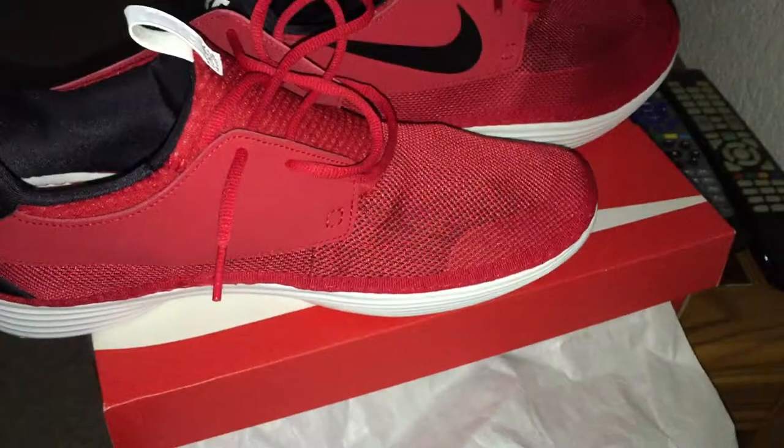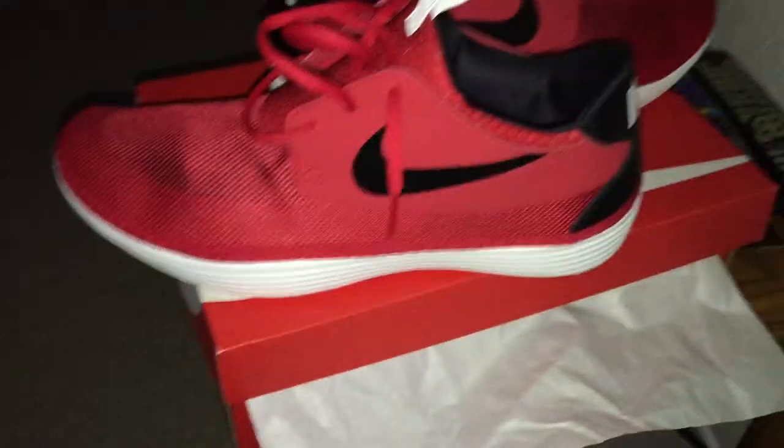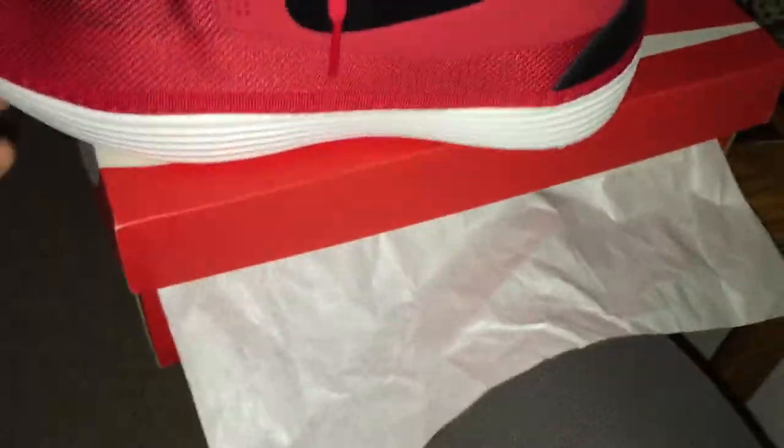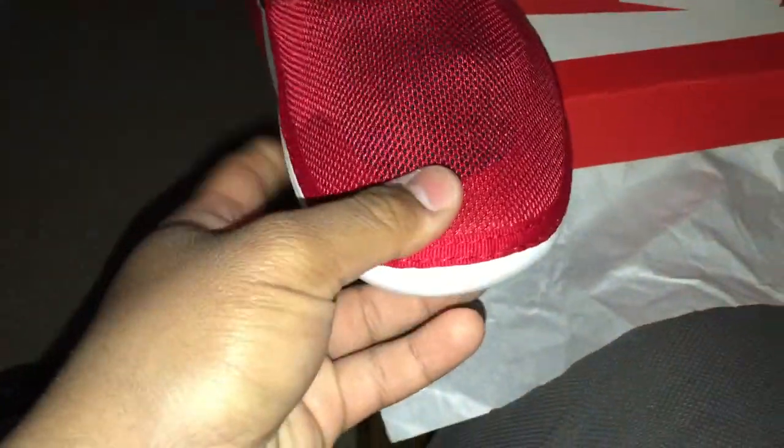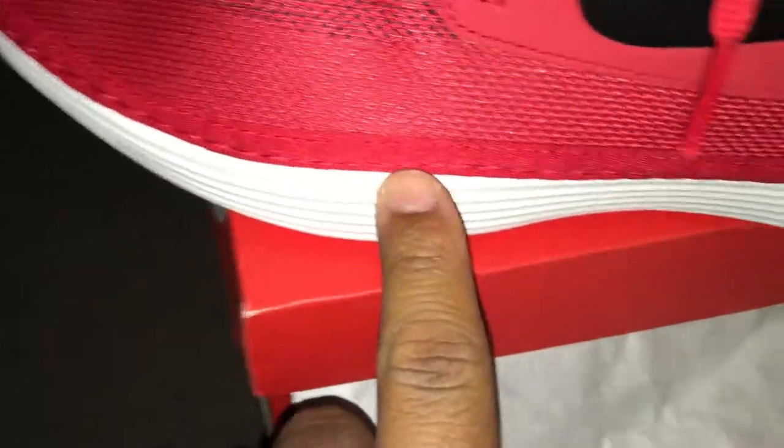A very nice, comfortable Nike. So as you can see in the front, you had that nice mesh, and you got that stitching going all around the shoes.